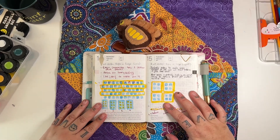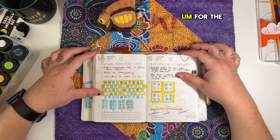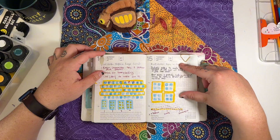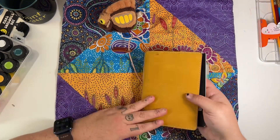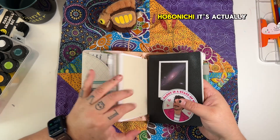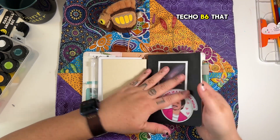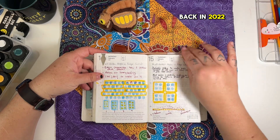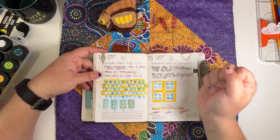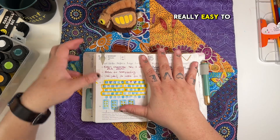Hi, this is my art journal update for the week — I think it started the 14th. This is my traveler style B6 Hobonichi — it's actually a Hobonichi Techo B6 that used to belong to my husband back in 2022 and then he didn't really write in it. The B6 feels like the perfect size for me, basically the size of my hand, which makes it really easy to hold and write in and control.